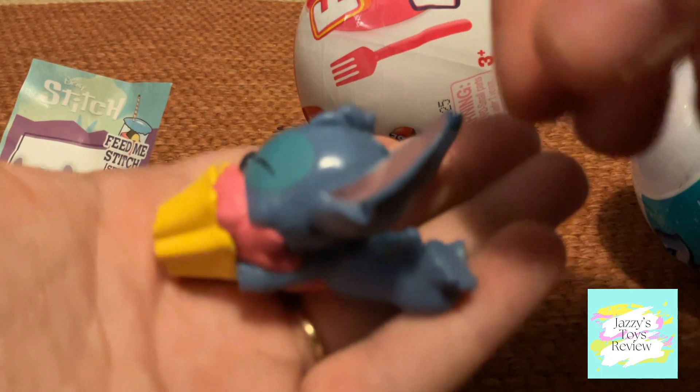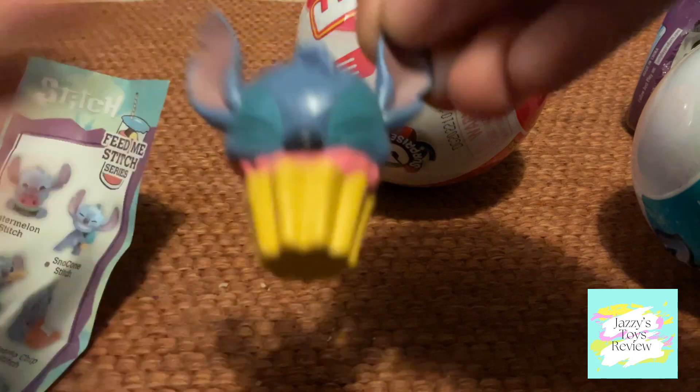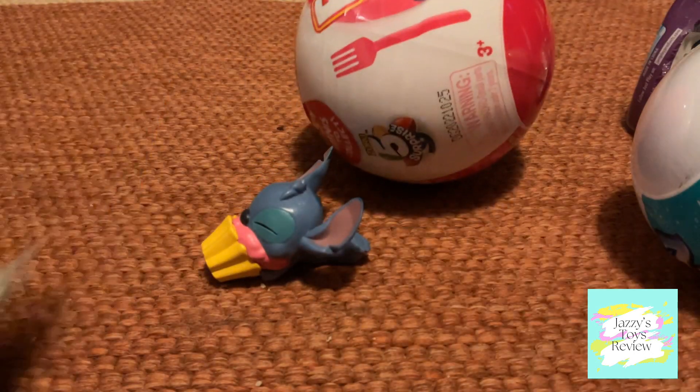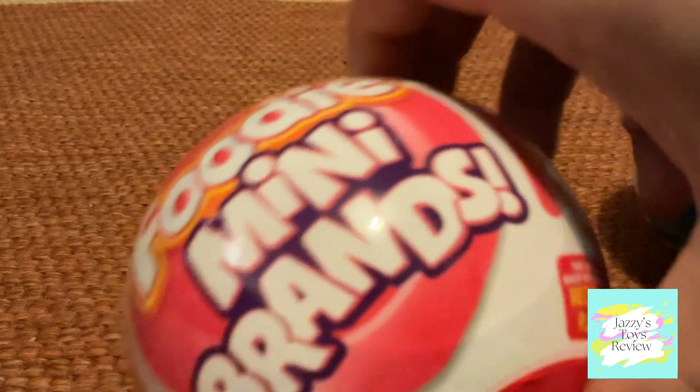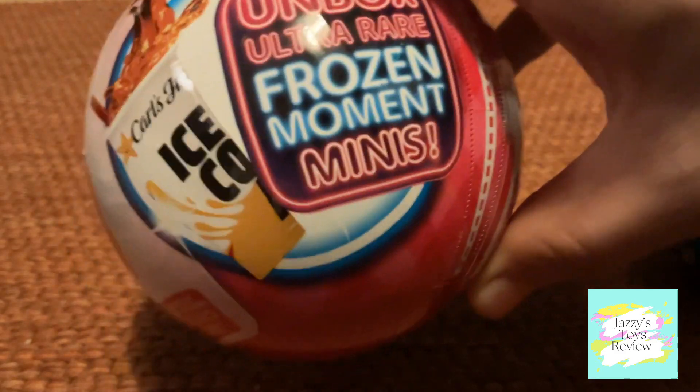We got cupcake stitch — there he is, super cute eating a cupcake! All right, the next one we're going to open is the Foodie Mini Brands, where you can get up to the Frozen Moments minis inside.